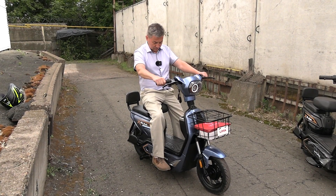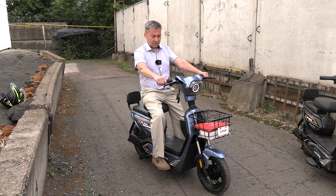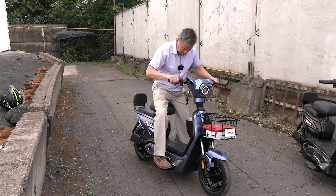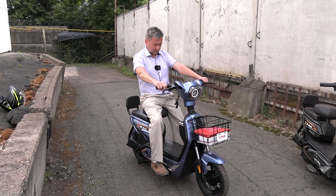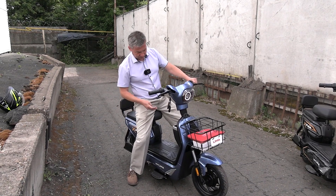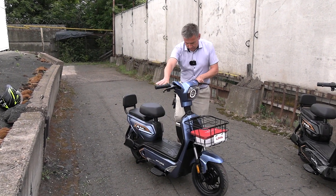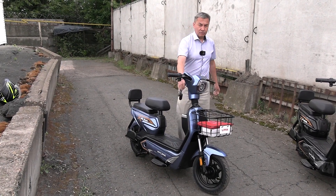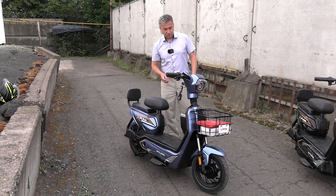Now let me show how I look on it. My height is 1.67 m and weight is 70 kg — it suits me quite well. I think it will also be comfortable for taller people. Well, in principle, that's everything I wanted to say about the LIMA moped, priced at approximately 90,000 rubles.